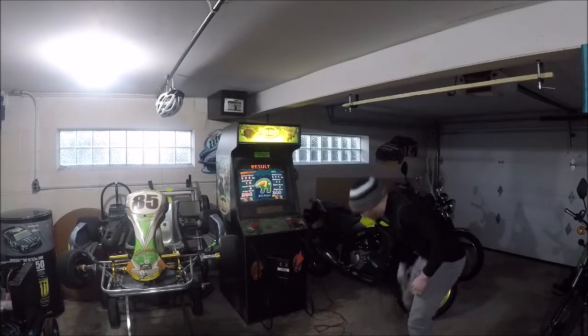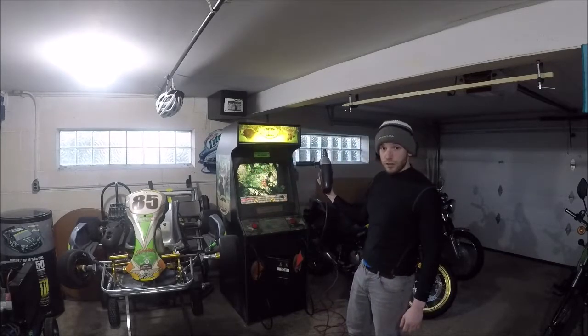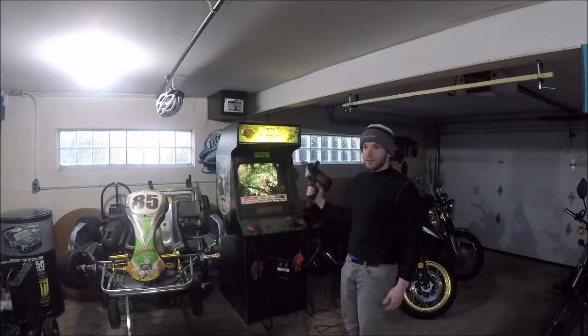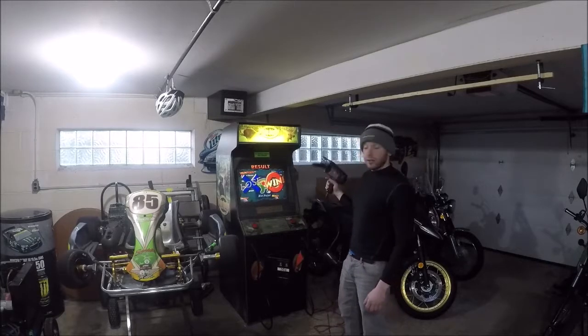What I'm going to do instead is try to use this drill. It cannot be a cordless drill — it needs to plug into the wall because it's got an AC motor in it. Cordless drills can have a DC motor and it's not going to give you the effect. Let's just see if this works at all. The screen looks fine to me, but I don't know what I'm really looking at.